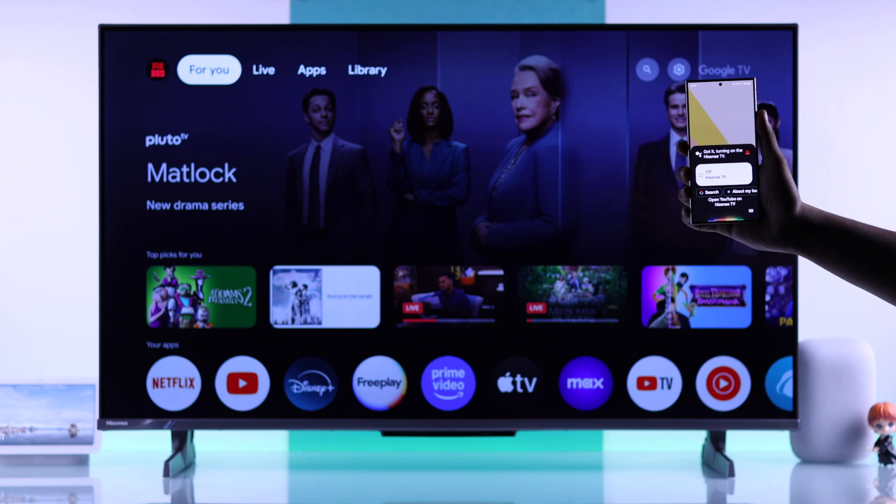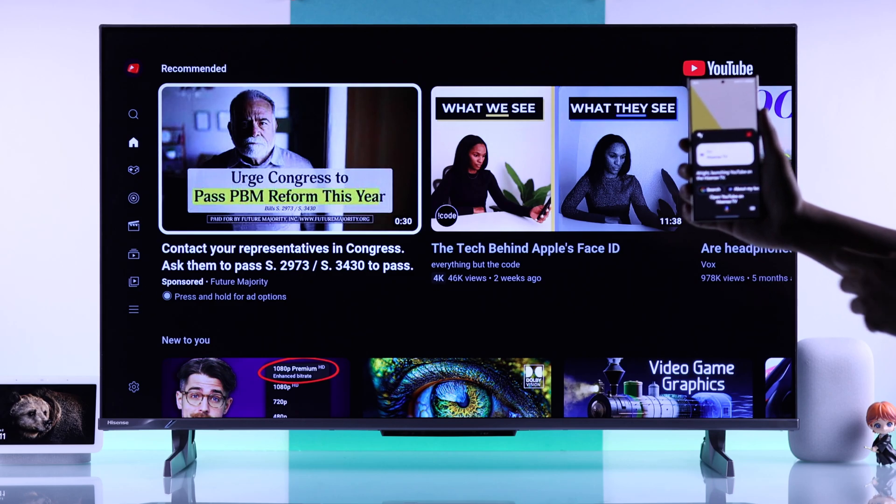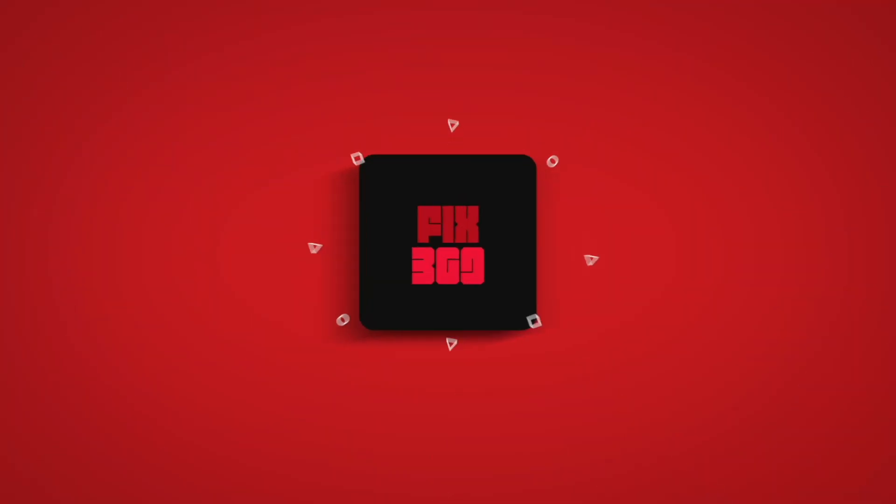And that's how you can connect your Hisense TV to the Google Home app and use all its smart functions. If you found this useful, you can let us know by giving us a like, subscribe to our channel for more, and I'll see you around.